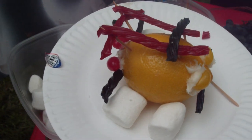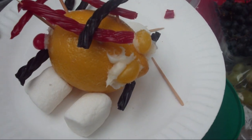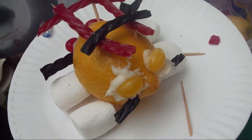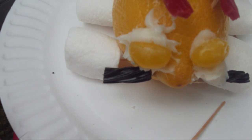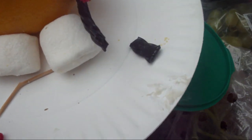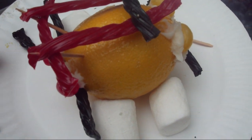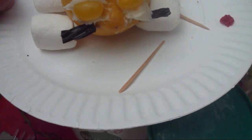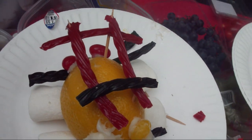The best I could do using a lemon, marshmallows, and various candies. There's the headlights, the front bumper, red jelly beans for the taillights, and that's supposed to be the roof. Marshmallows for the wheels — everything's being held on by toothpicks and frosting.